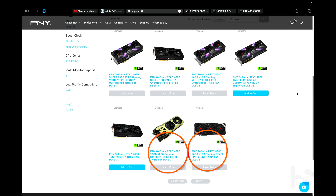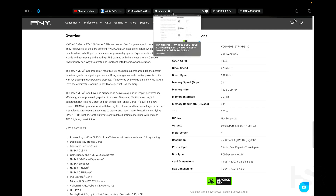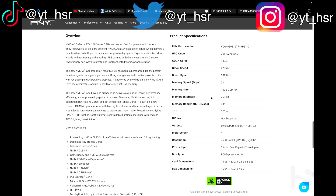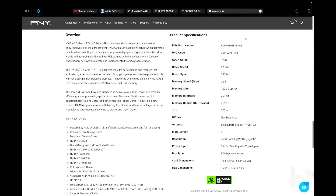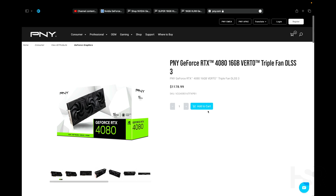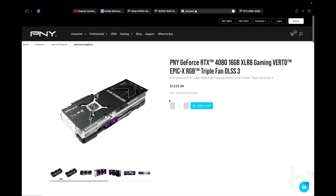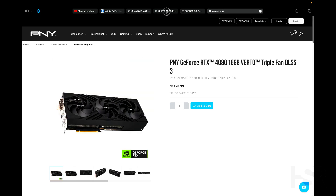Looking at the clock speeds, the Virto runs at 2505 MHz as the normal one, and then you'll have 2595 MHz for the overclocked XLR8. Just having an RGB XLR8 doesn't mean you're getting the 2595 MHz - make sure it says gaming overclocked. There's also a normal XLR8 at 2505, the same as the normal Virto, which just has the RGB fan, so not much difference there.